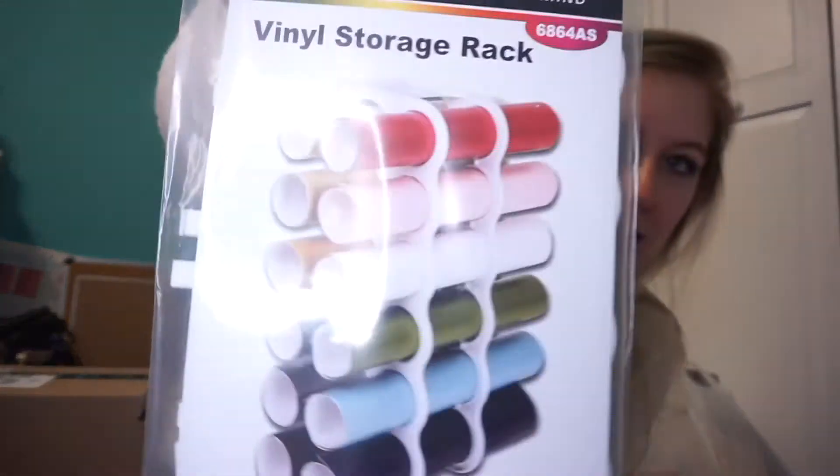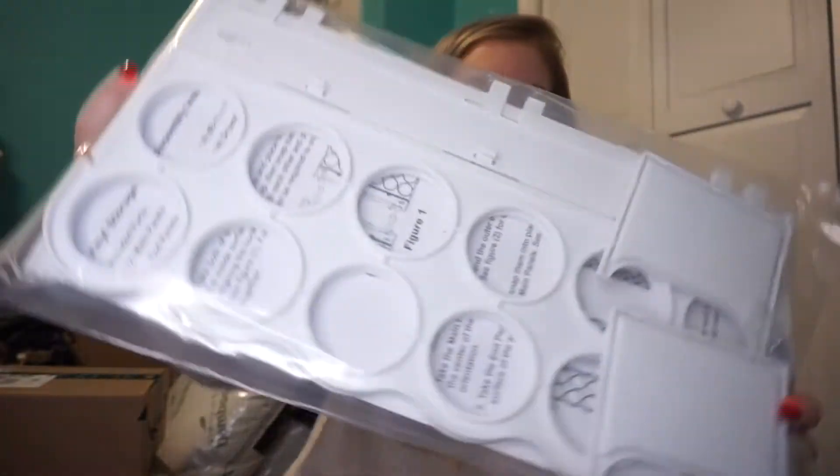She has a ton of those vinyl rolls and she just has them in a little tote right now. She mentioned how she needed somewhere to put them all, so of course they make something for that — I bought it and you just stick it together and put your vinyl in it. I recommend: if you have someone that loves to craft or do art, buy them art supplies — paint, paintbrushes, simple things. If you know they're crafty, they'll definitely use them.